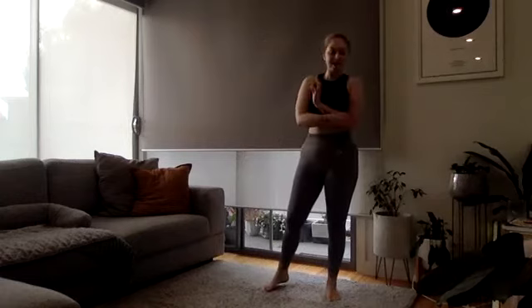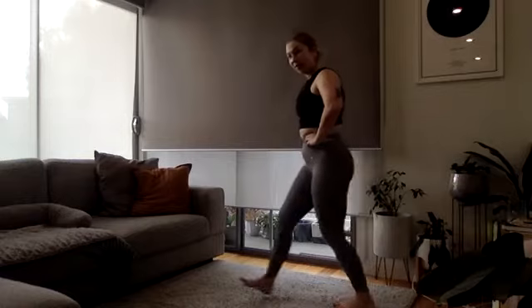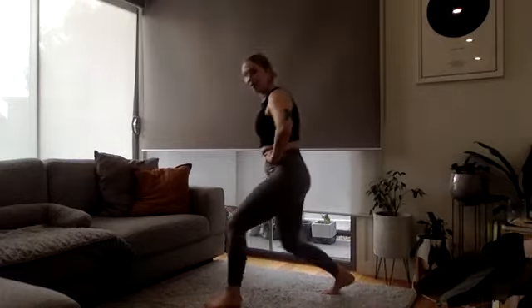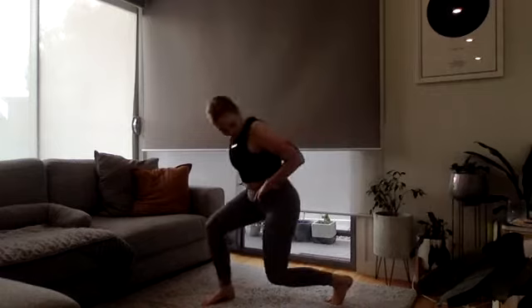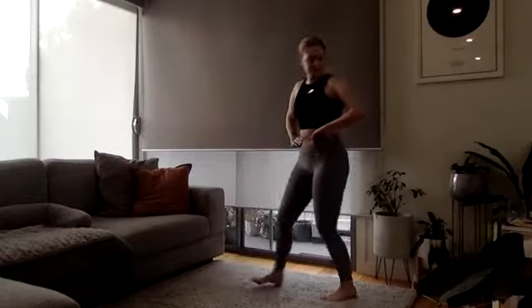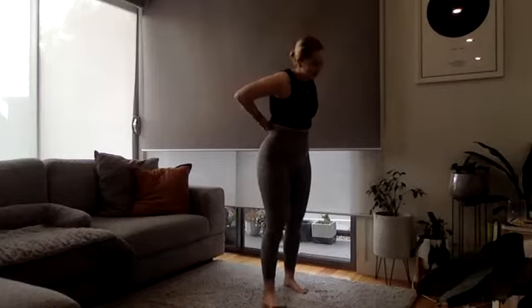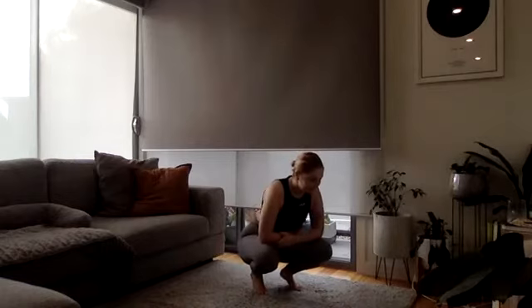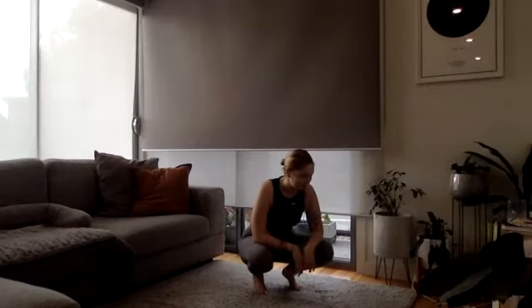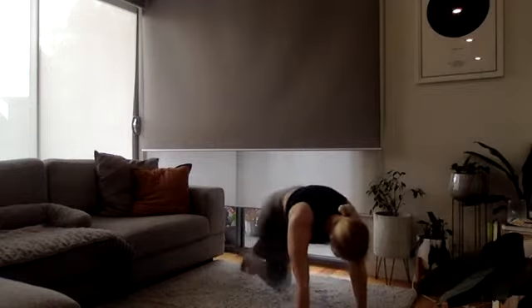One more round — let's go straight into your lunges! Keep dropping that back knee down. And time! Last time for mountain climbers — three, two, and one, let's do it!